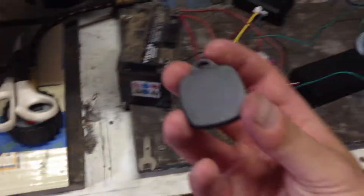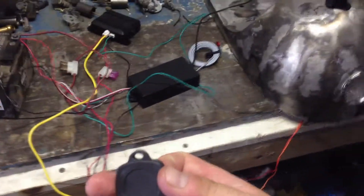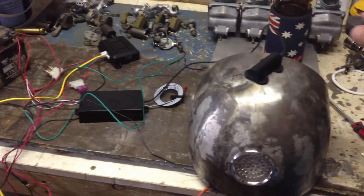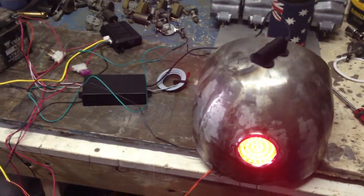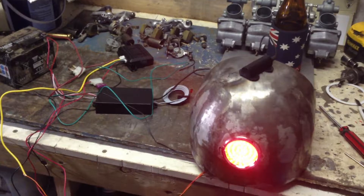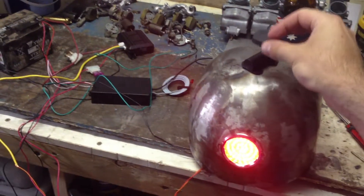So here's how it works — I'll just get the old key fob. This thing here will attach to the key ring, and then basically all you do is swipe it over here and that light lights up, which means the RFID has picked it up, and it fires it up. So this will just make the ignition live — it won't start the bike or anything — and then the same deal to turn it off.